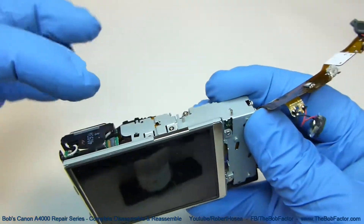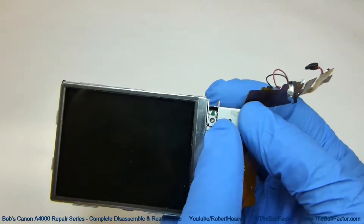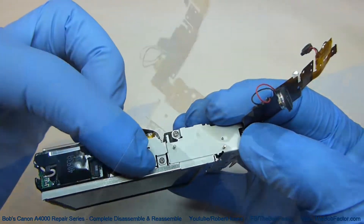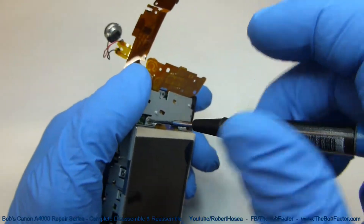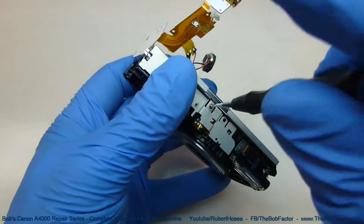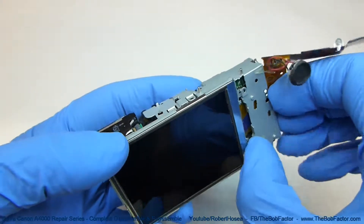The next piece we're going to take off is this metal frame piece right here. There are five screws holding it down: one here, one here, one right there, and then two on top. With the five screws removed, we can just lift this piece off.